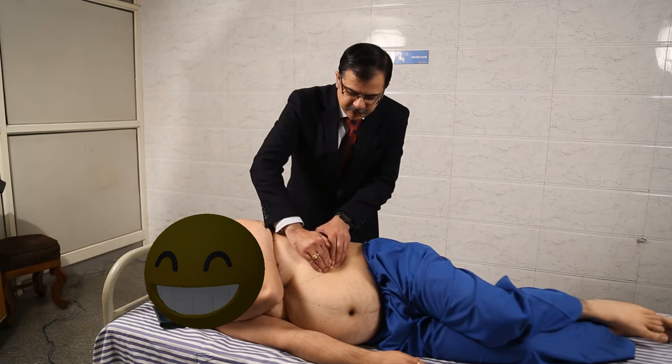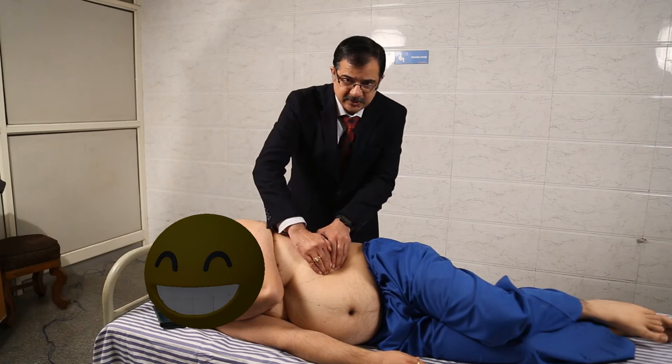With each inspiration, the examiner tries to feel for the spleen tip. This is the Middleton maneuver, also known as the hooking method.